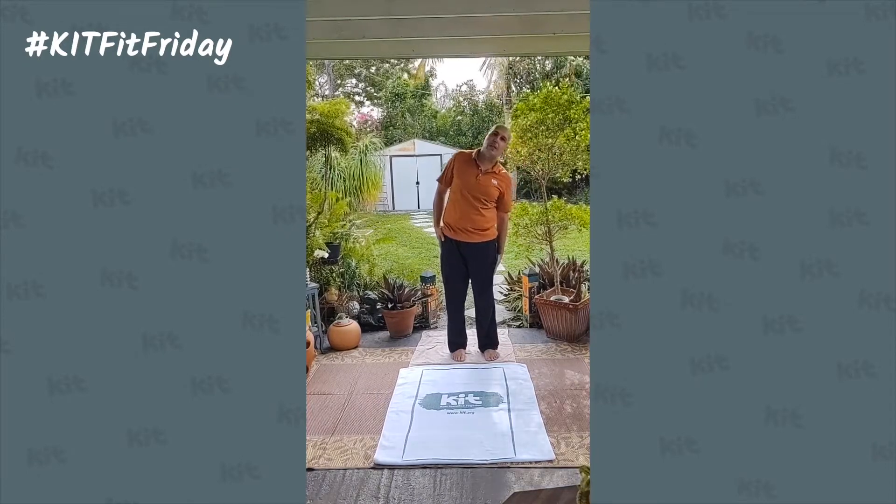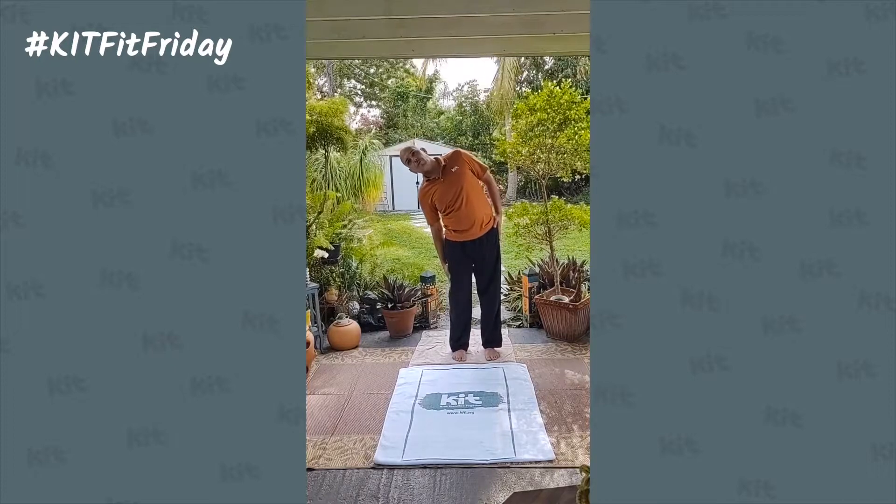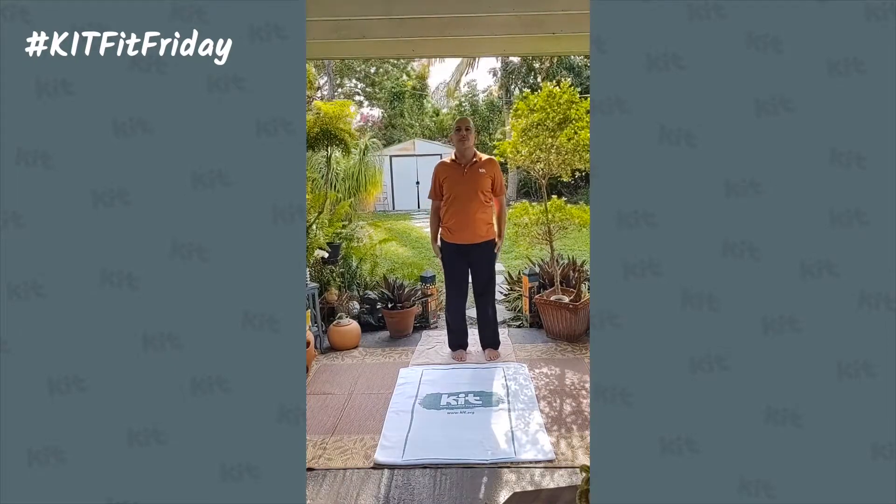Feel that fluid freeing up. One more to the right, and one more to the left.